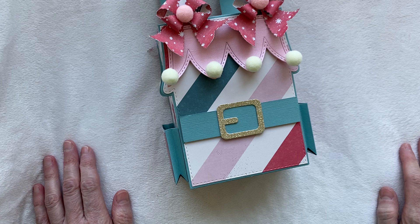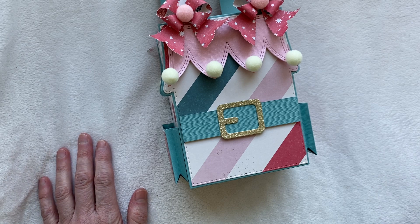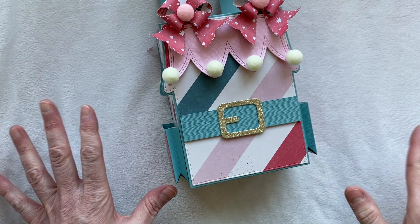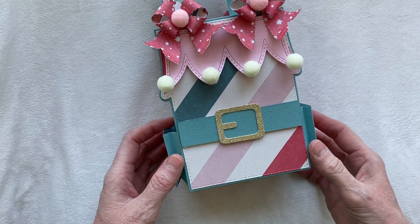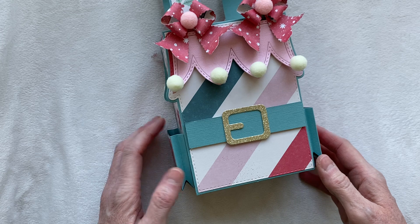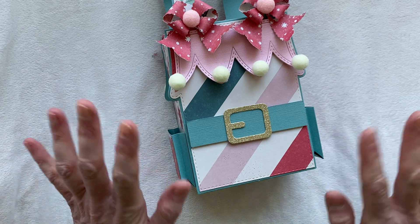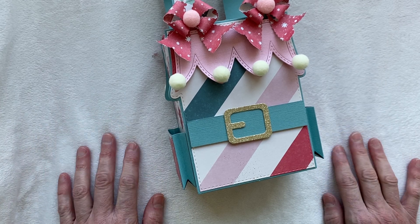That is my last project share for today. I want to thank you all for stopping by. These dies come out on November 1st - in the drop-down box I'll have all the dies listed that I used today, but there aren't links yet. I'll go back and add links when they go live in the shop. I'm expecting a lot of these are going to sell out, so if something's on your wish list, go grab it right away. As always, don't forget you can use my code AMY10 for 10% off your purchases at Scrap Diva Designs. Thank you so much for stopping by - have a fantastic day and I'll talk to you soon!